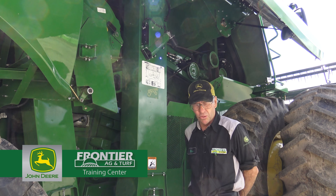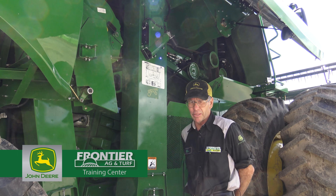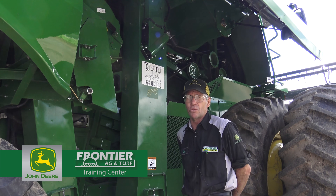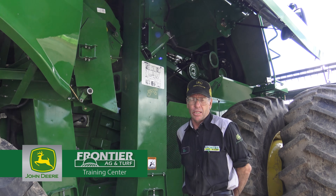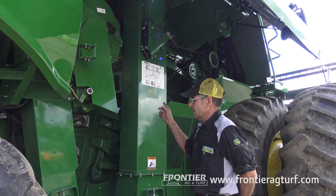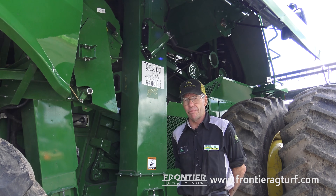My name is Dave Hege from Frontier Ag and Turf, and today we're going to talk a little bit about our yield and moisture sensors and readings and how it works on a John Deere combine. The S series combine today is our newest one, and I'm going to give you an example of what it's doing.